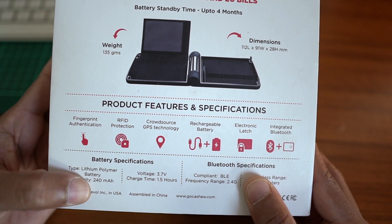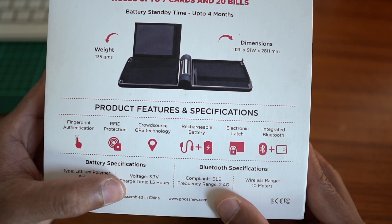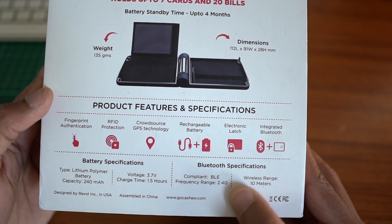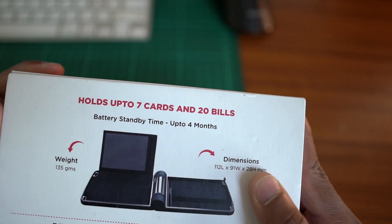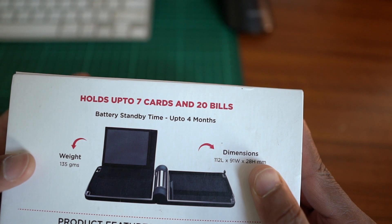This battery is 260 mAh. Charging time is 1.5 hours. It holds up to 7 cards and 20 bills.